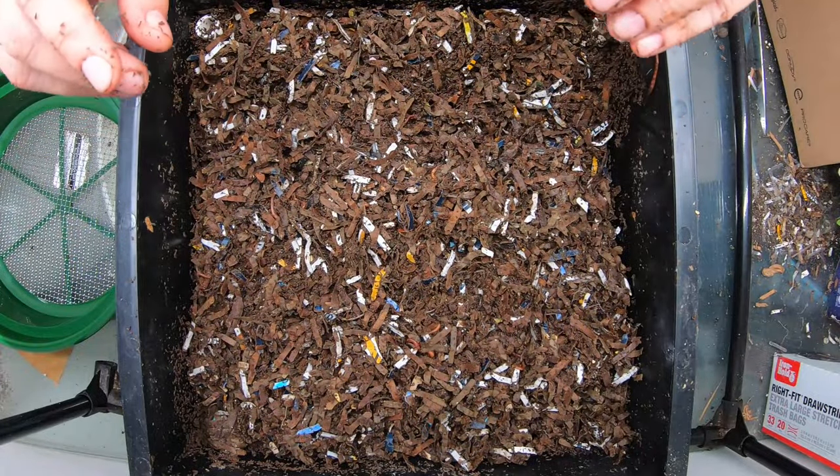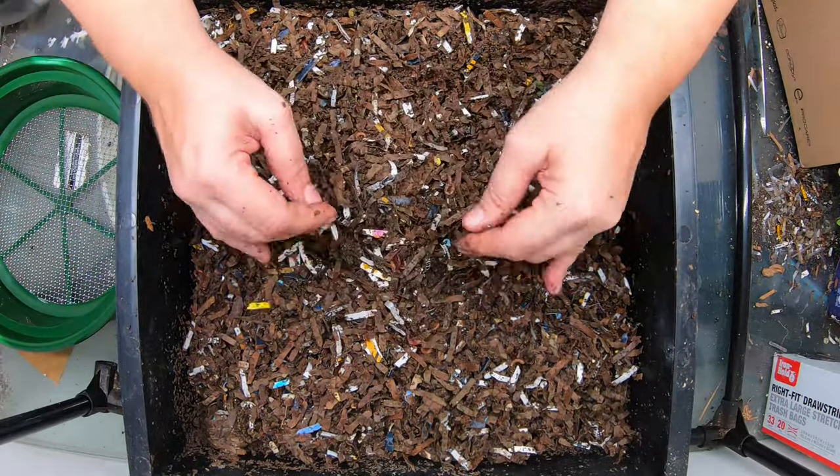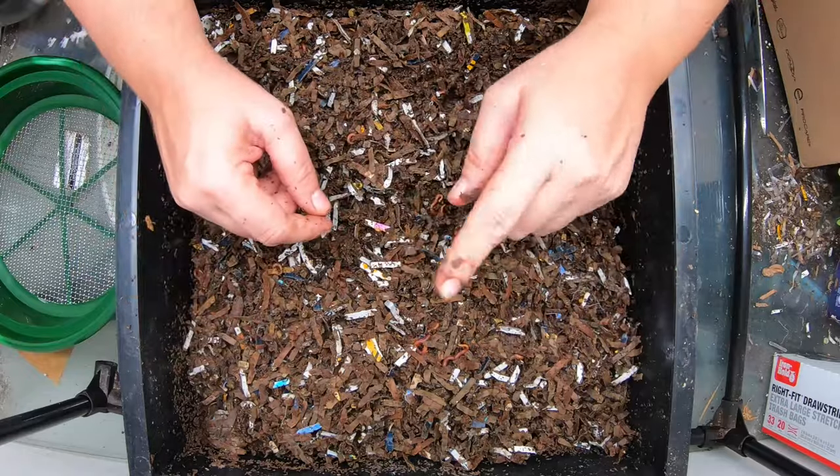We are going to continue to feed this layer, because that top layer is nowhere near done. But we'll come back to that in a minute.